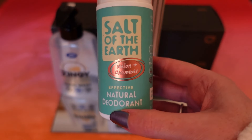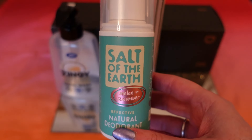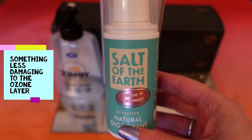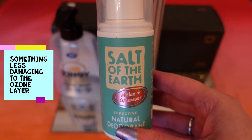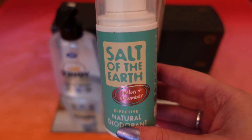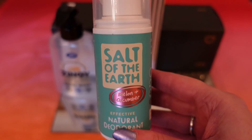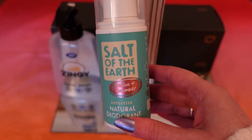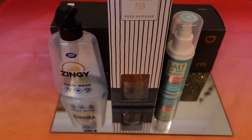The last item is a Source of the Earth melon and cucumber natural deodorant. It smells lovely — perfect for summer — and I was looking for something better for the environment than a spray. The scent is great, but the only negative is that it's so runny it just runs down your body when you apply it. I might try a naked product in stick form instead. Let me know if you've tried this one. That was my empties video — let me know if you've tried any of these products, and thank you very much for watching!